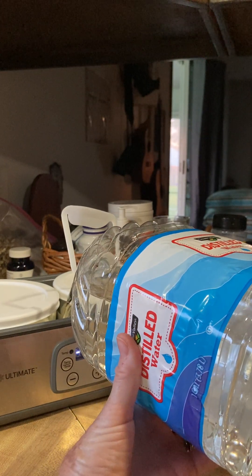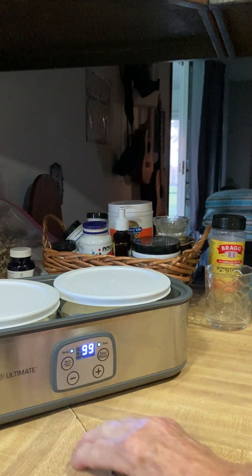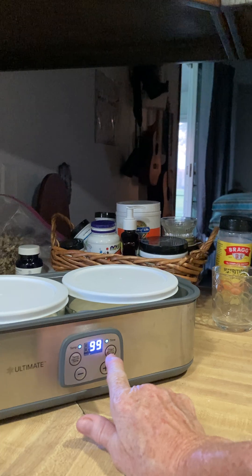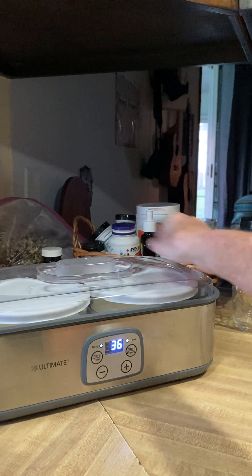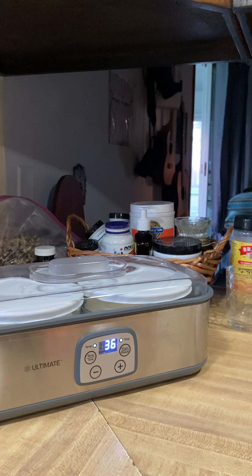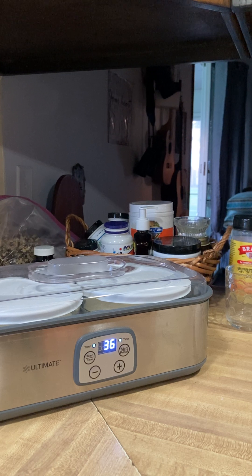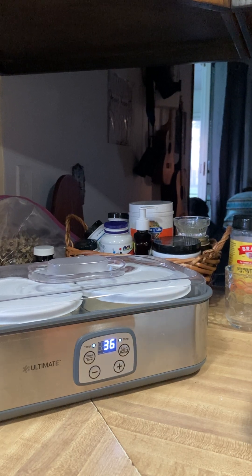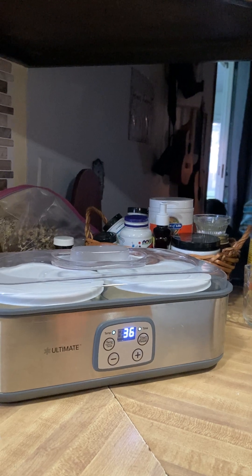I'll fill this up to the lines of the yogurt maker. Mine's already set at 99 degrees temp and 36 hours - put the lid on it. Hopefully this will work. Whenever it's done in 36 hours I'll do another video to show how it turned out. This is a test - just the L. reuteri with organic heavy cream and some different milk. Thanks, hope it works, bless you.